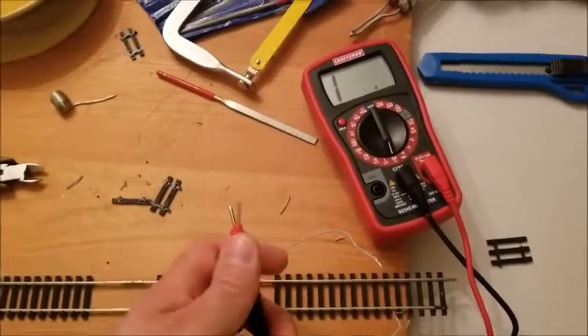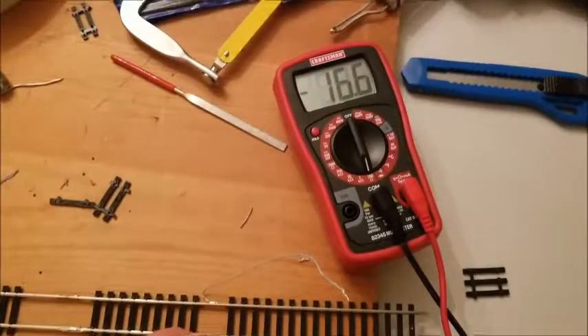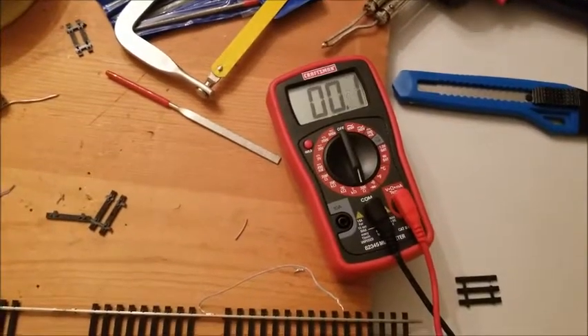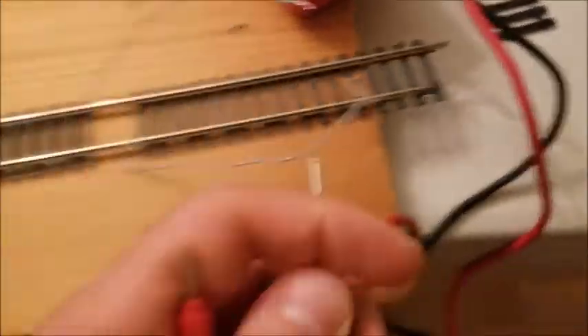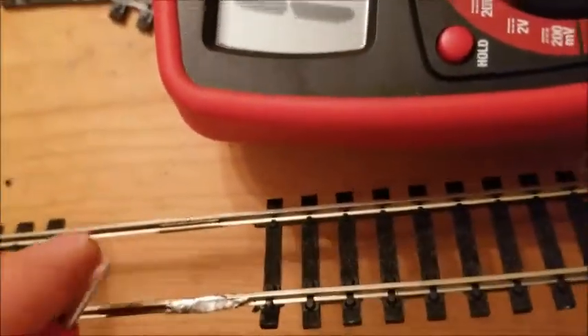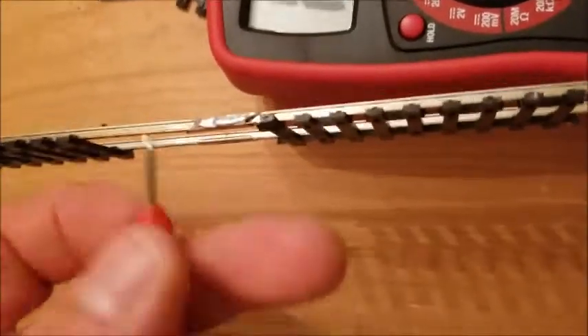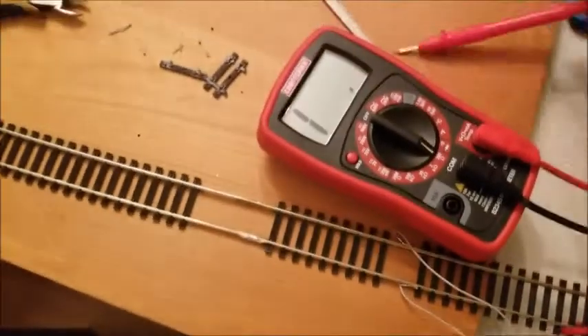Here I have my multimeter hooked up, set for a very small amount of ohms - 200 ohms max scale. Touch these together and we see that the total ohms goes to zero, which is what we want - that means we have perfect conductivity. If we grab onto the first wire here with the first probe and then grab onto the rail down here, we can see that the multimeter goes down to zero, which means we have conductivity between the rails and that our solder joints are holding.